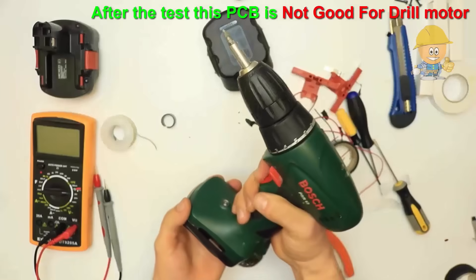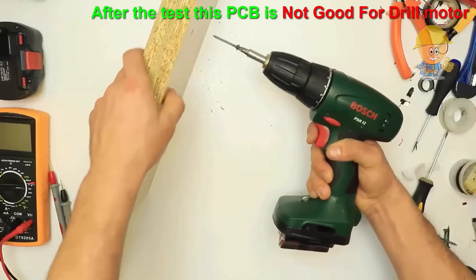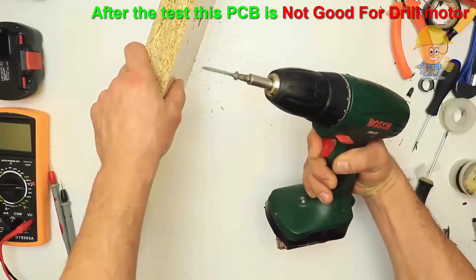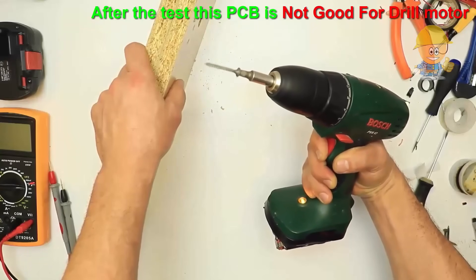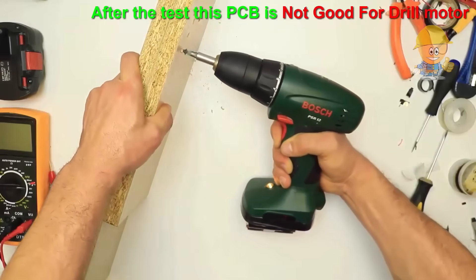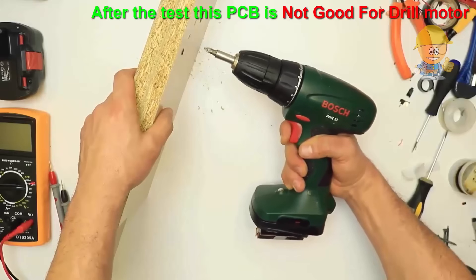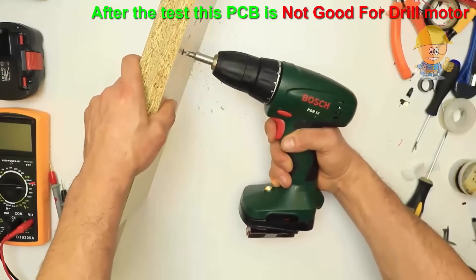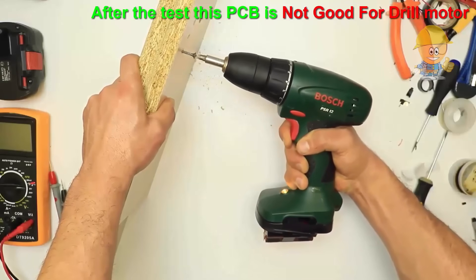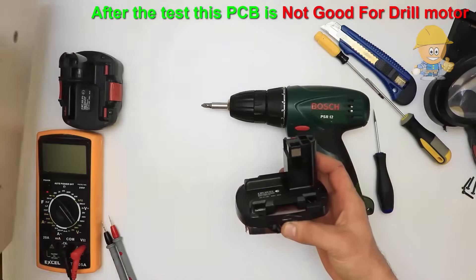In the test I realized that this module is not good for the drill. To work, the drill requires easy engine start. At sudden start, the module perceives it as a short circuit and enters protection by cutting the power supply.